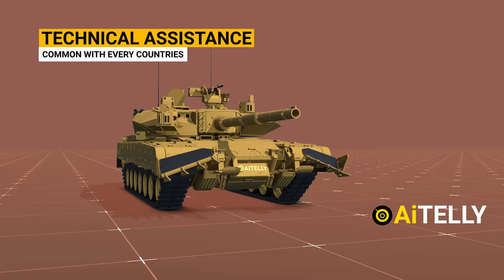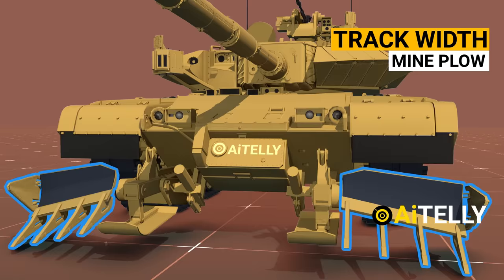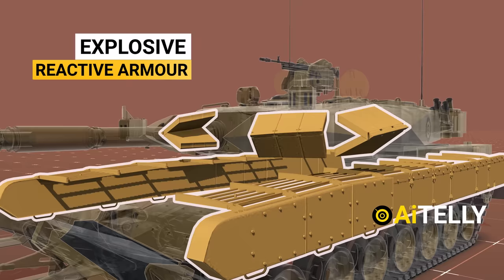Let's take a look at the parts of the tank. These are the tracks with mineplow — one of the few in the world that has a mine clearing capability. Moving to the sides are the explosive reactive armor. As you can see, they cover most of the fragile part of the tank. This is also known as Kanchan armor.